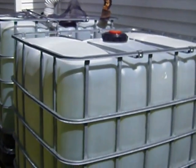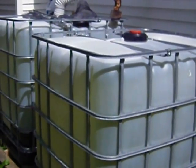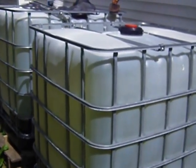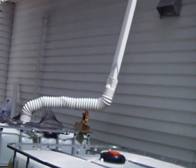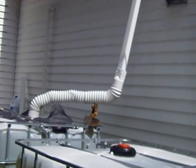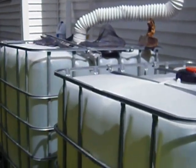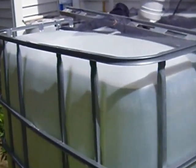Hey guys, out of work bum here. I just wanted to show you my rainwater catching system. I put this together this weekend before it rained. I have about a ten or twelve foot section of gutter up at the top — it comes down into the spout. I just did this temporarily; I didn't know it was going to work so well.